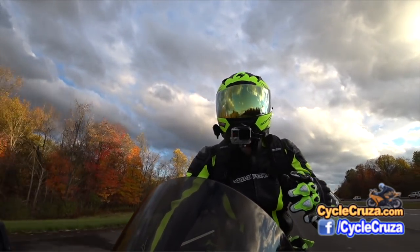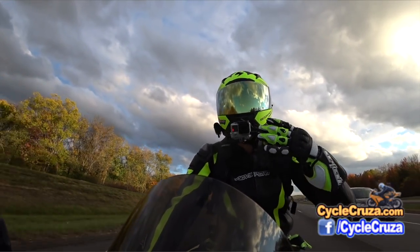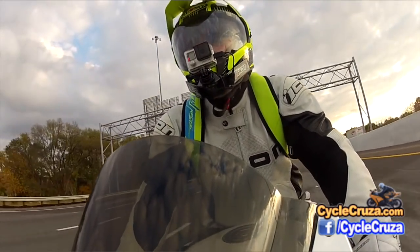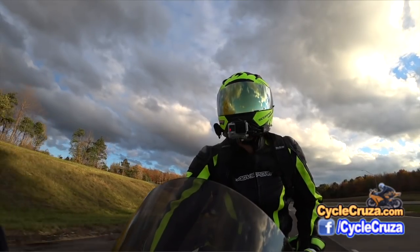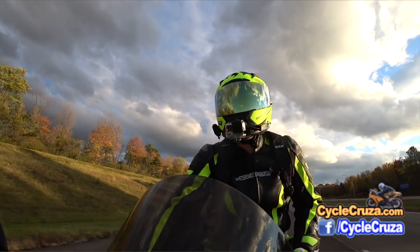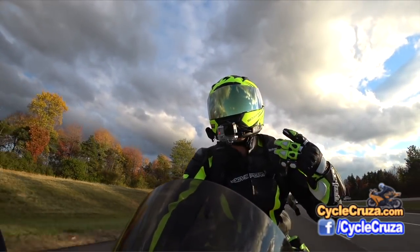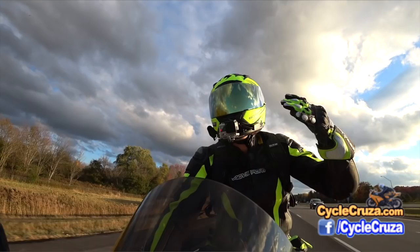Don't listen to what people tell you about helmets when they say it runs small and to go a size up or two. Go by the size chart for the helmet. The Suami MX Tour was a super tight helmet for me at my size, but it took a good couple of months and it finally did wear in until it was absolutely a perfect fit. In the past, if I got a bigger helmet it would feel great at first but eventually within a few weeks it would wear in and become loose.